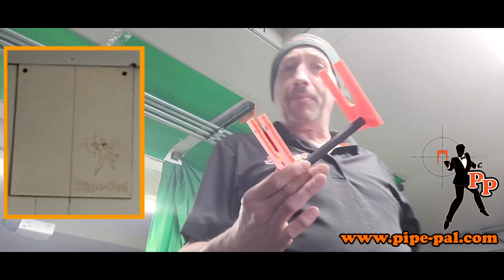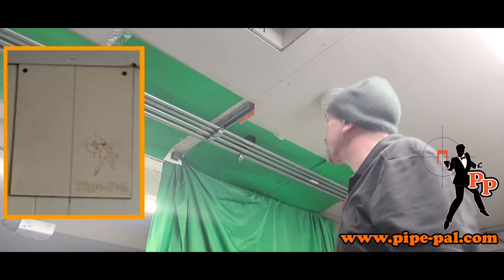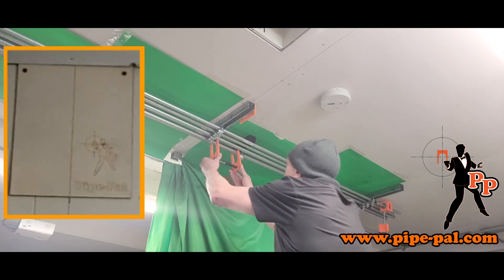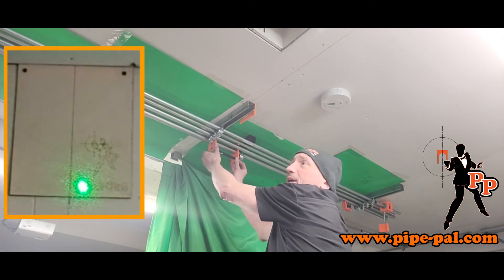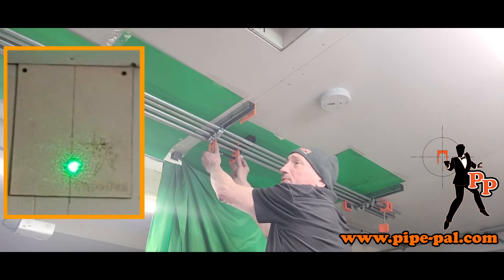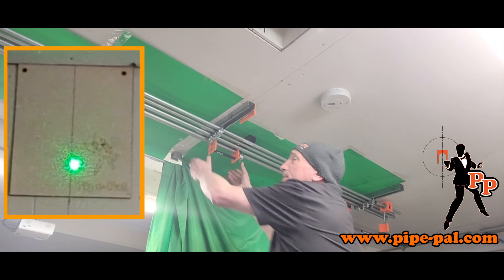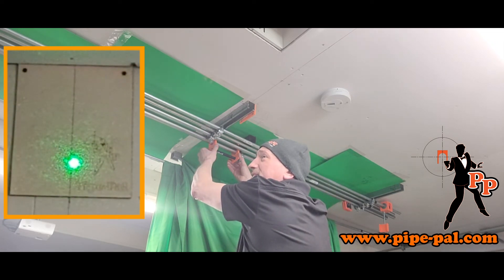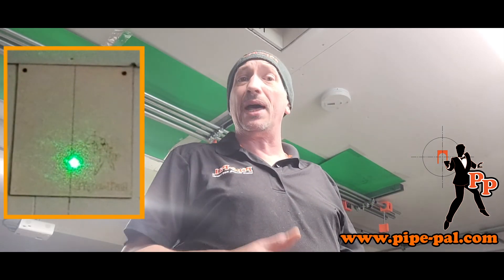So here we've got our Pipe Pal conduit spacers with our laser unit, and I've got a target right over there. Magnets out, I put the conduit spacer in, with an extra piece of channel for the back. I turn the unit on, and right off the bat I'm fairly close to the mark. In just a matter of seconds, that line in the center represents the center point for the conduit. You can get the laser lined up — very quick, very efficient, and inexpensive.